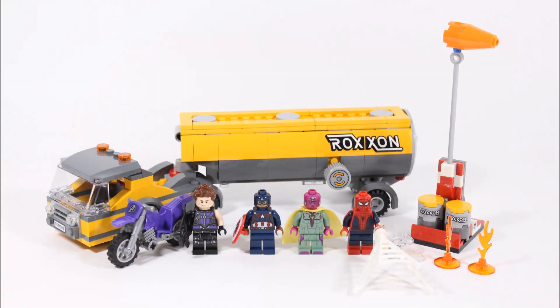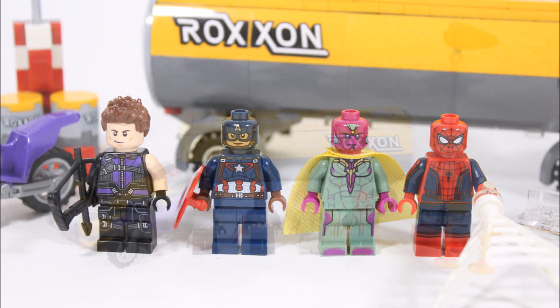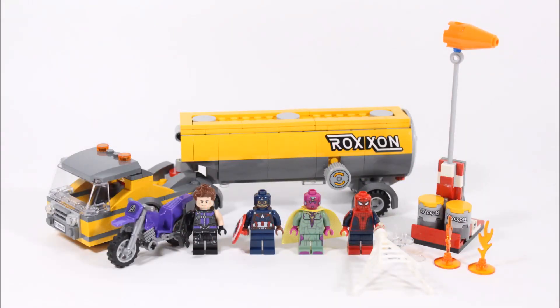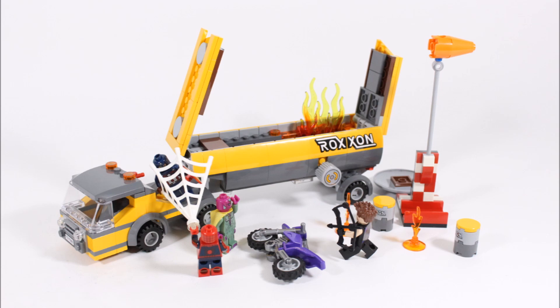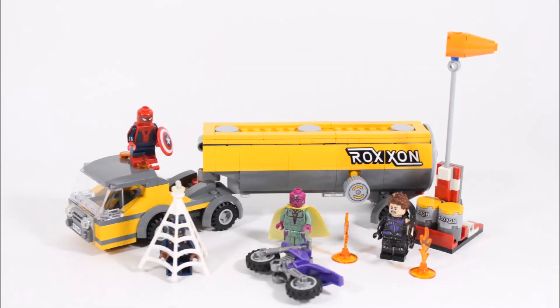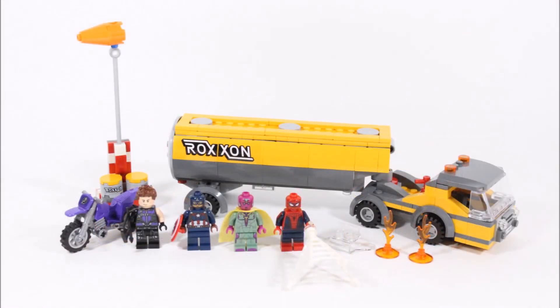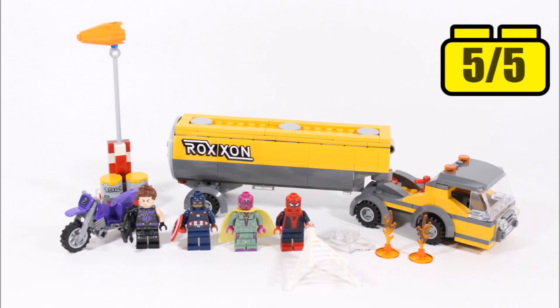On a final note, the LEGO Tanker Truck Takedown was worth waiting for. The price is great for the awesome printed new and exclusive Spider-Man, Hawkeye's printing is cool too, Vision is good to get in a smaller set, and Captain America completes the lineup nicely. The flag and truck builds are very cool with their exploding play features — especially the truck, which can be extinguished with the super jumper. The truck cab's missing steering wheel was a bit odd, but overall this is a fun two-versus-two Civil War battle set that pairs well with the airport battle set. Brick Bros UK is giving it a brick rating of five out of five bricks.